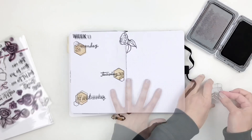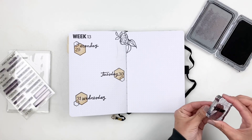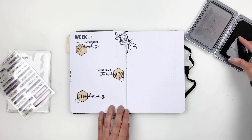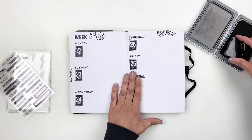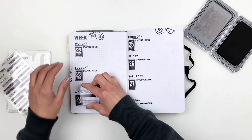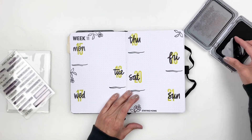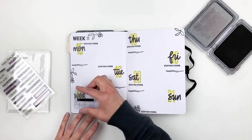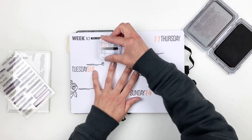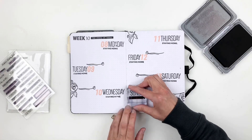With the base of my weeks done, I added little extras like the 'Staying at Home' stamp — I've been documenting how many days we've been staying home during the pandemic — going through each week and adding it. Doing things in bulk like this makes the process so much easier. Once that's done, I grabbed my ruler and pen to add a border to every single week.